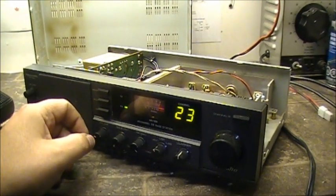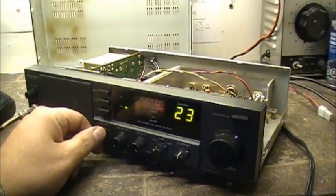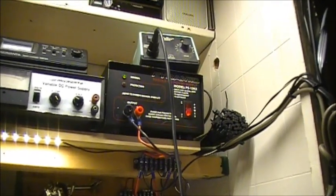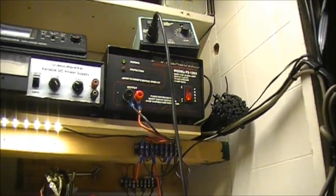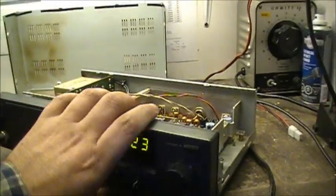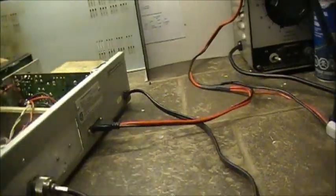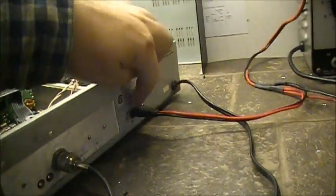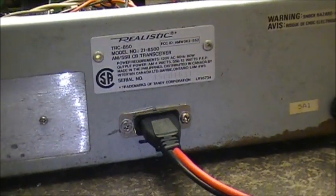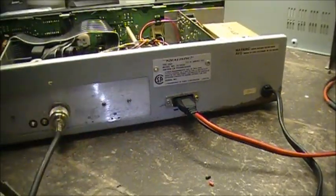Another little add-on I've done with this radio: I've got it running right now on external DC power. I have it running on my old pyramid power supply up here. And I got the regular 3-pin Cobra type plug put up here in the back, right below the label, as centered as I could possibly put it. And that's where she's getting her power right now.